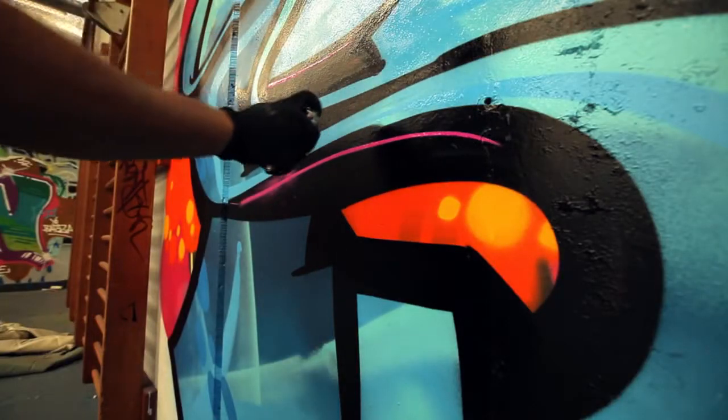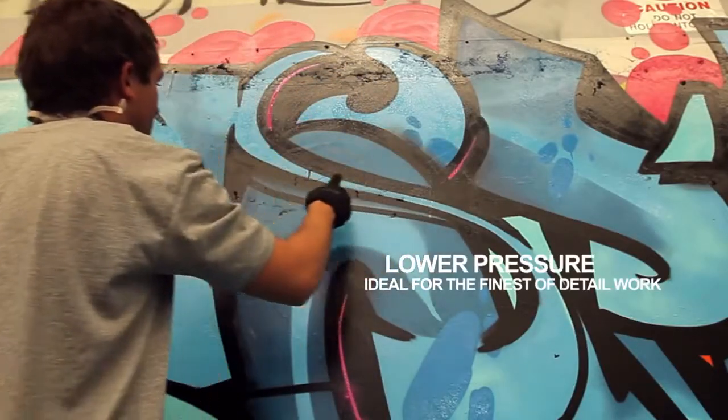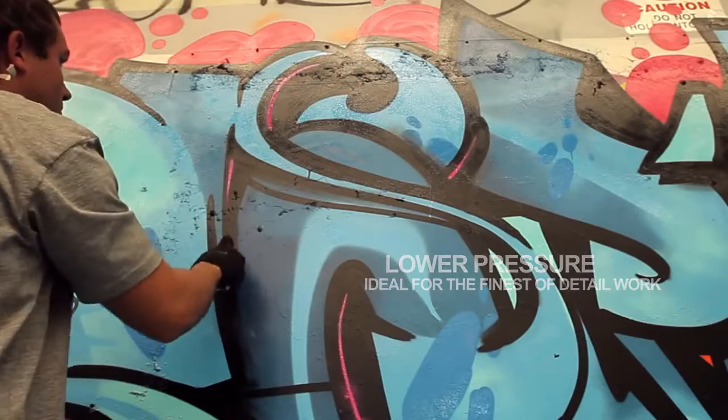Designed to fit in your pocket, Little Lacks are smaller 100ml cans of iron. They feature the same paint formula and features as a 400ml Ironlack can. However, the smaller can creates lower pressure, making Little Lacks ideal for the finest of detail work.